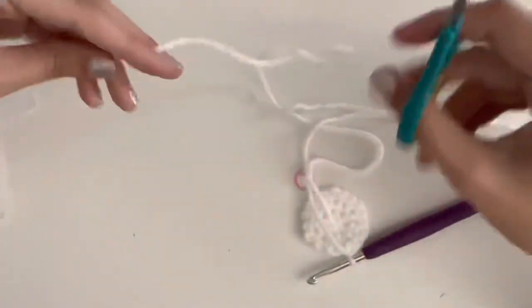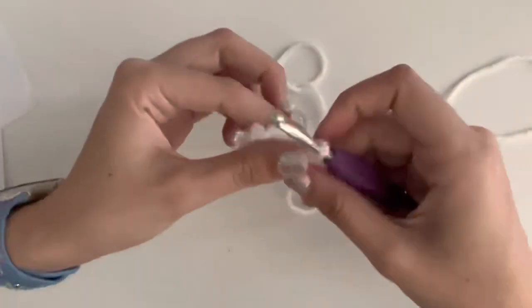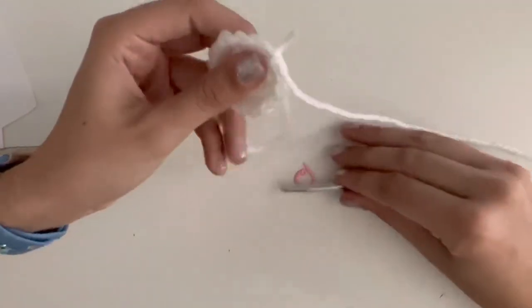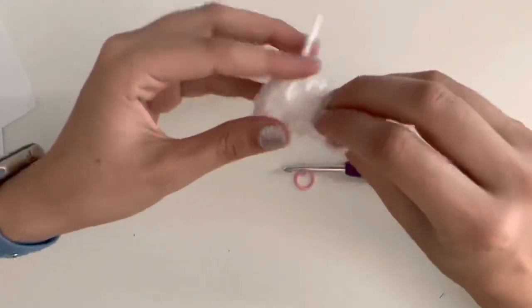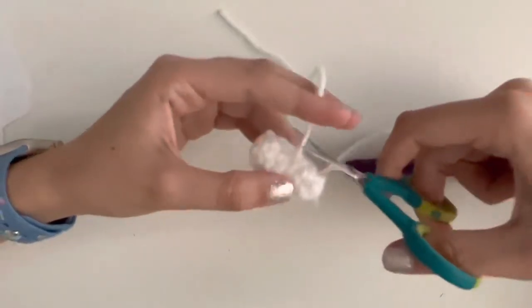You're going to leave a tail for all that sewing, cut it, and then fasten off. Another thing I'm going to do is trim the back so when we're assembling it and sewing it on, it's not in the way.